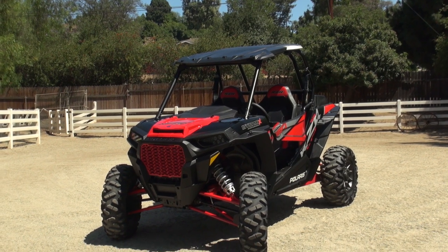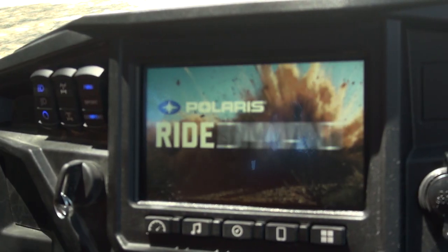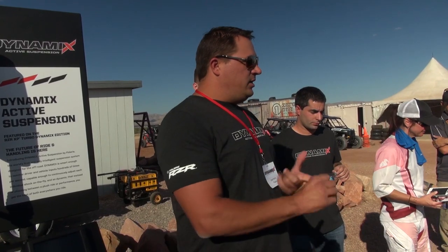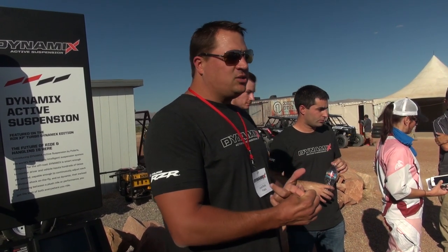This model is everything that the turbo had last year — the 168 turbo — but with the addition of the Ride Command screen, the seven-inch display, and a 900-amp charging system, so it's got more power this year than ever before. And then the big new thing is the dynamic suspension, and that's what I'm going to talk about.